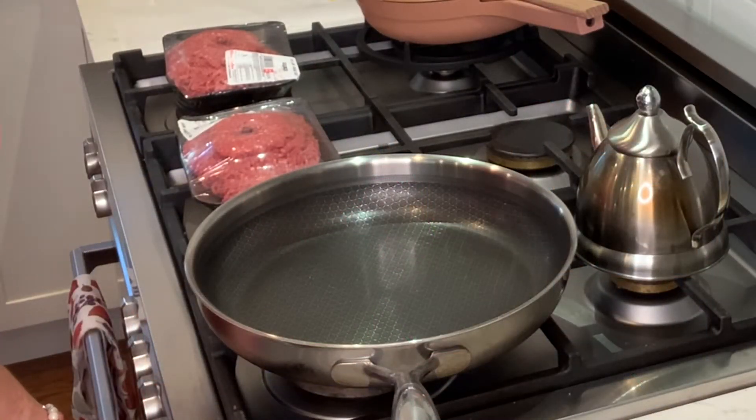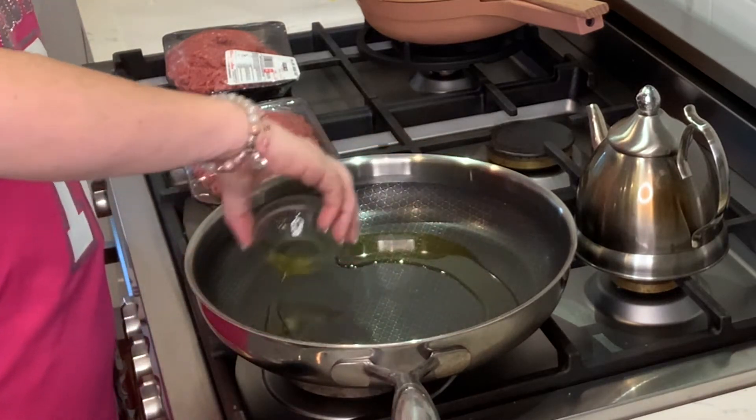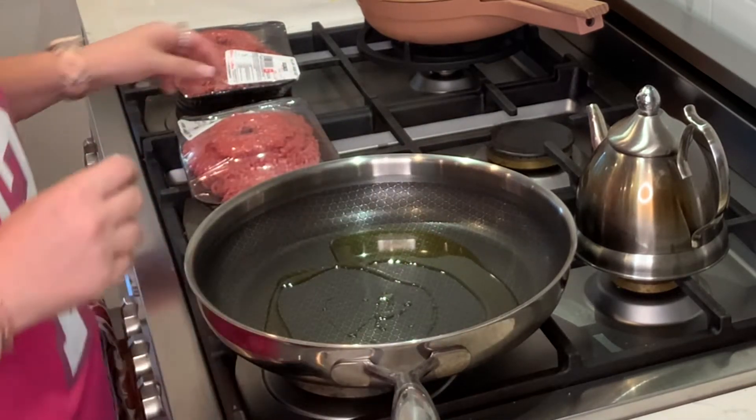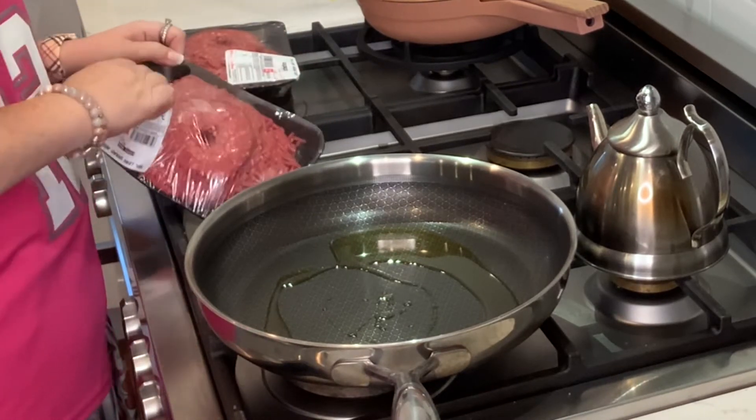We're going to get our pan going here over some medium-high heat. We are going to add in some extra-virgin olive oil for a healthy fat, and then we are going to throw in our ground beef.